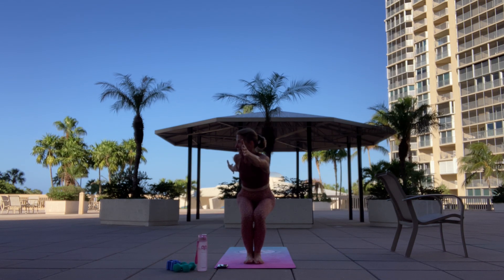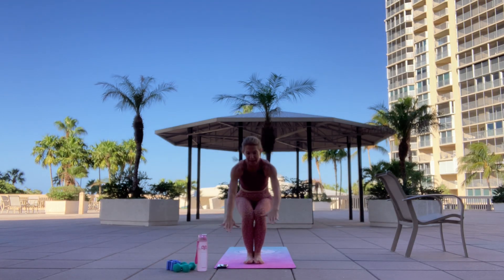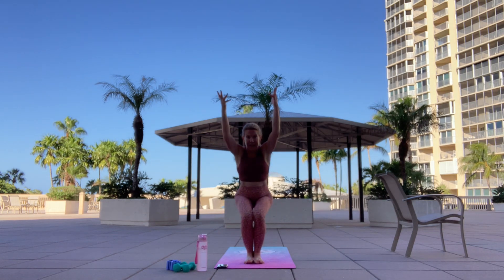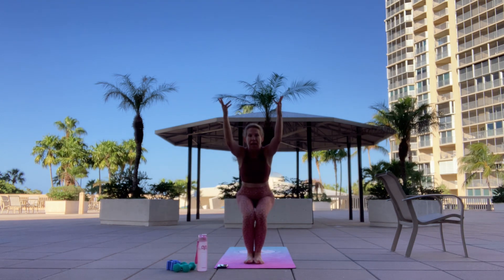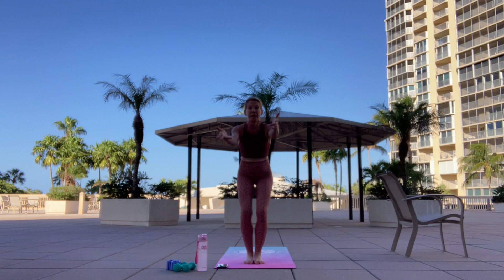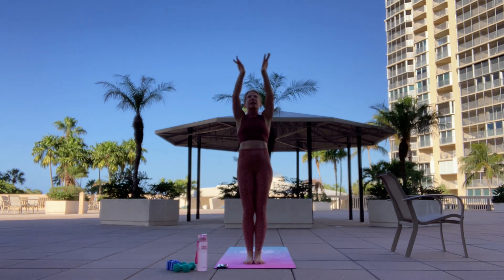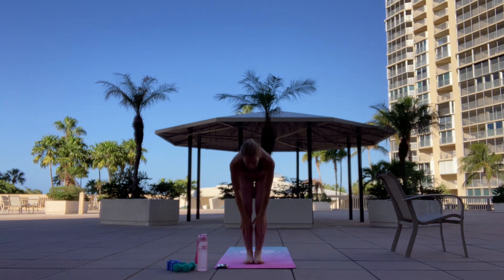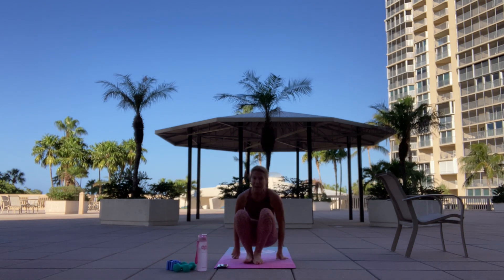On the next inhale, bring hands to center heart, neutral. Palms to the back. Stay seated. Inhale — scoop up. Exhale — push back. Inhale — scoop up. Exhale — push back. Inhale. Stand up and rise. Hands to center heart. Inhale, arms up. Exhale, swan dive. Inhale, halfway up. Exhale, forward fold. Gently sit down, come on down. Perfect.